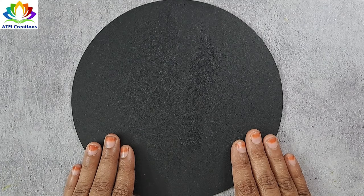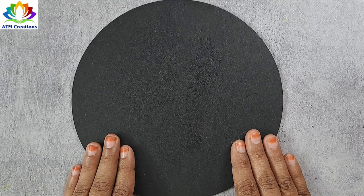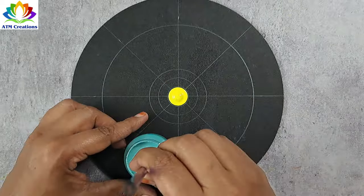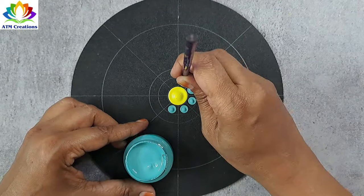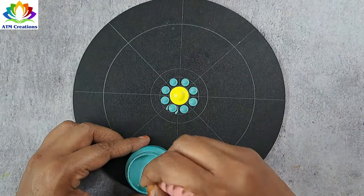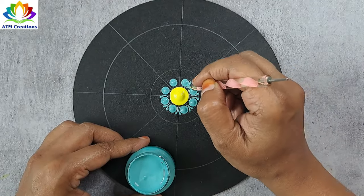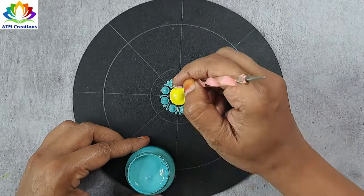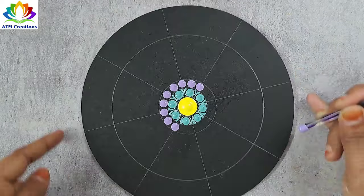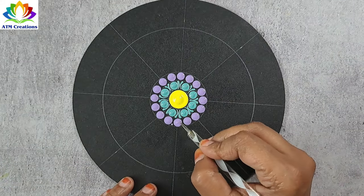Hello everyone, I welcome you all to ATM Creations. Let's get started with a beginner-friendly dot mandala. Let me dot in the center with lemon yellow, keep some dots in mint green, and add side swipes in the same color. Let me keep some lavender dots and tiny dots in lavender.